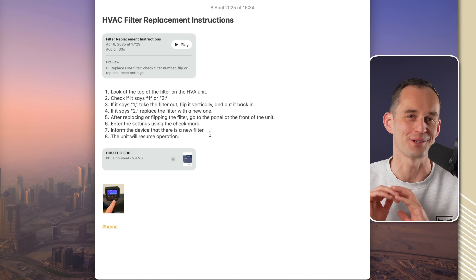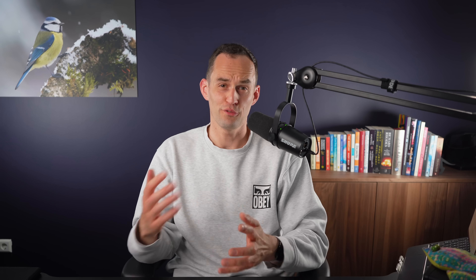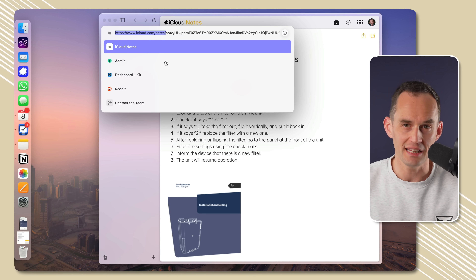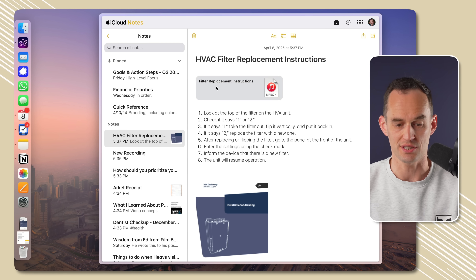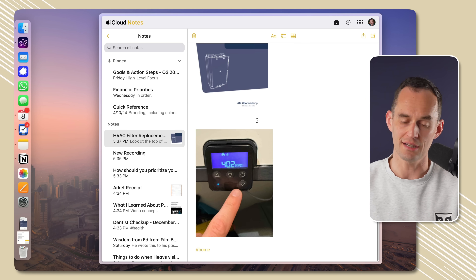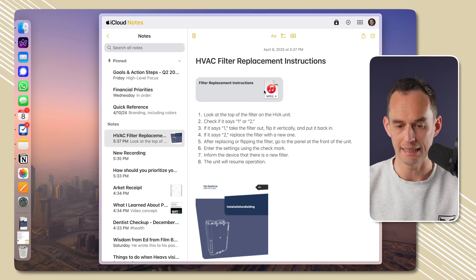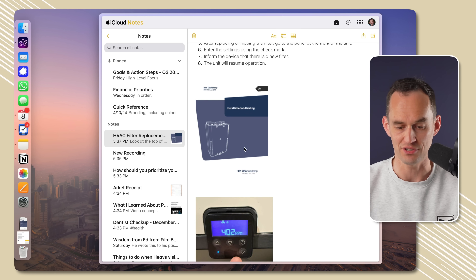If you use a Windows PC but have an iPhone, you can still access these notes. Just go to icloud.com/notes, sign in with your Apple account, and you'll get to iCloud Notes where you can browse your notes the same way. Does it have all the features of the native app? No, but the audio is there and you can download and play it, the instructions are there, the PDF is there, and the image is there.